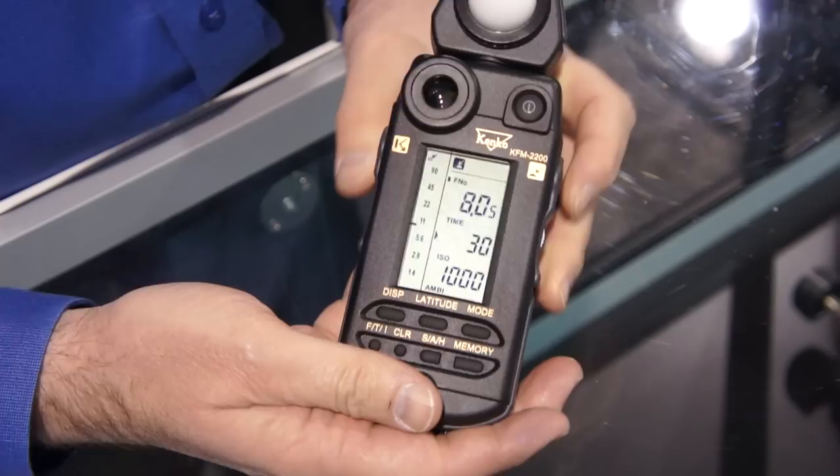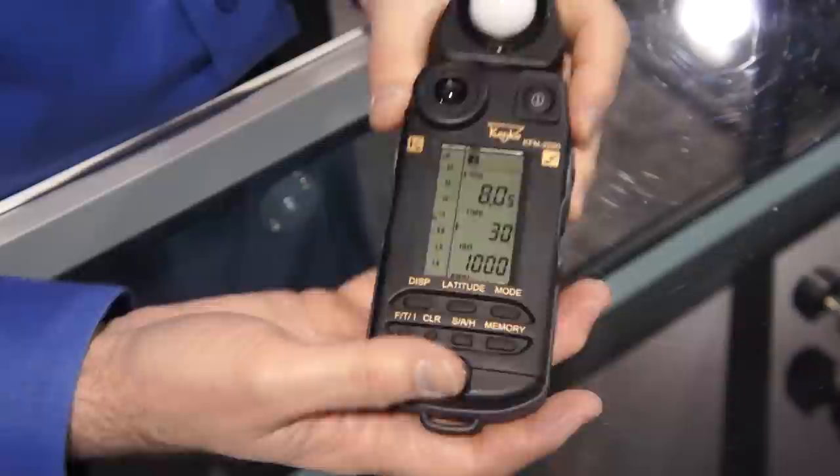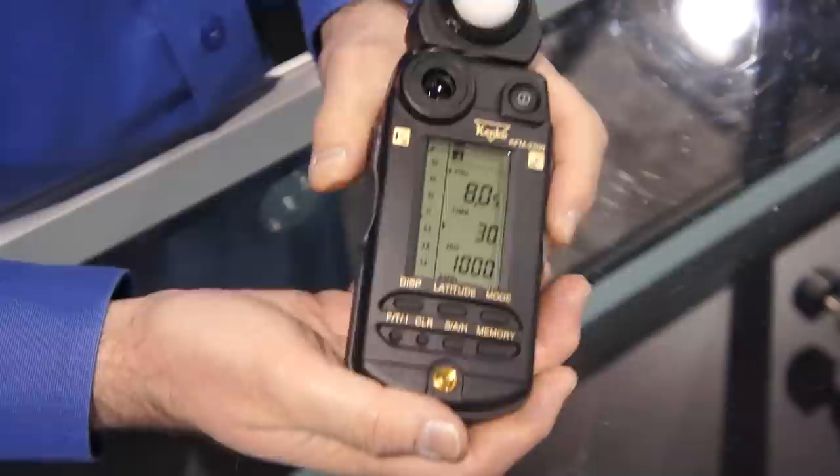When you take a meter reading, you can't see it in this light, but the actual LED does light up. That's the difference from the predecessor. Also, you have a one degree spot meter. For reflected light, you can get a very accurate pinpoint reading within the scene.